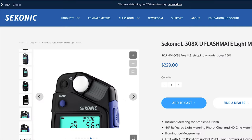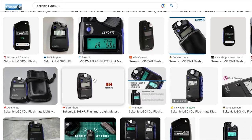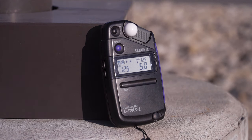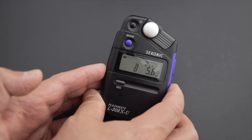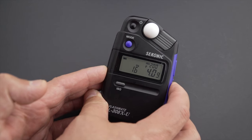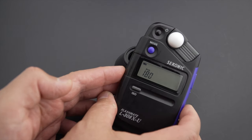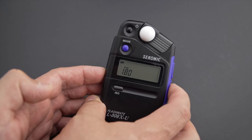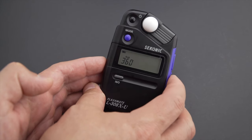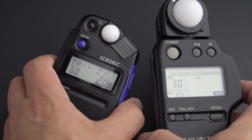The L308U meter is natively an incident meter, but an accessory can convert it into a reflected meter. You just point the meter towards an area and take a measurement, though you don't exactly know what you are measuring. It has a good number of frame rates in its cine mode and they are usable, but it doesn't have as many options as more expensive models — this is an entry-level meter. What is limited are the shutter angles: 45, 90, 180, 270, and 360 degrees. I don't know how they decided to use those numbers, but they are not really helpful.